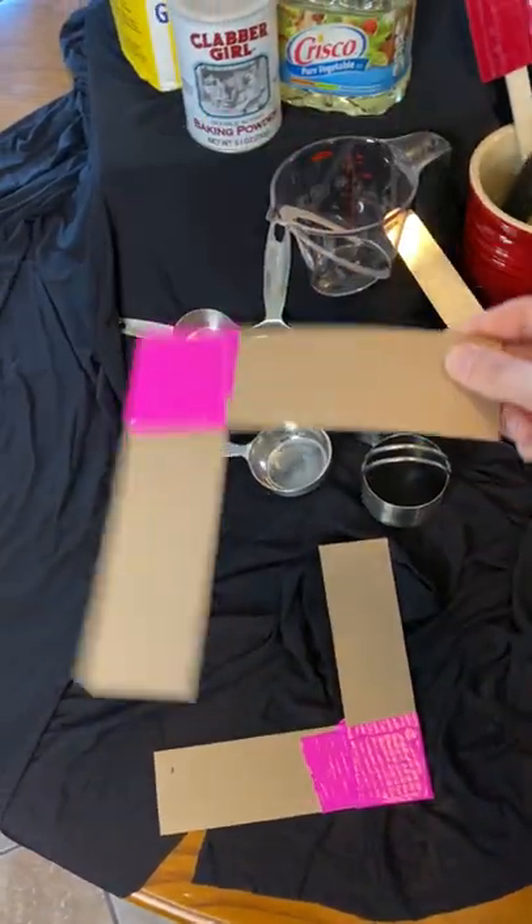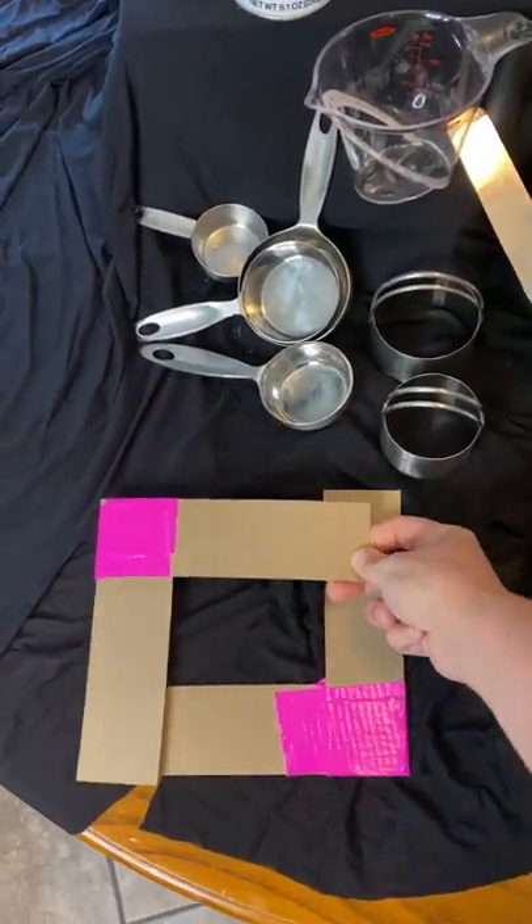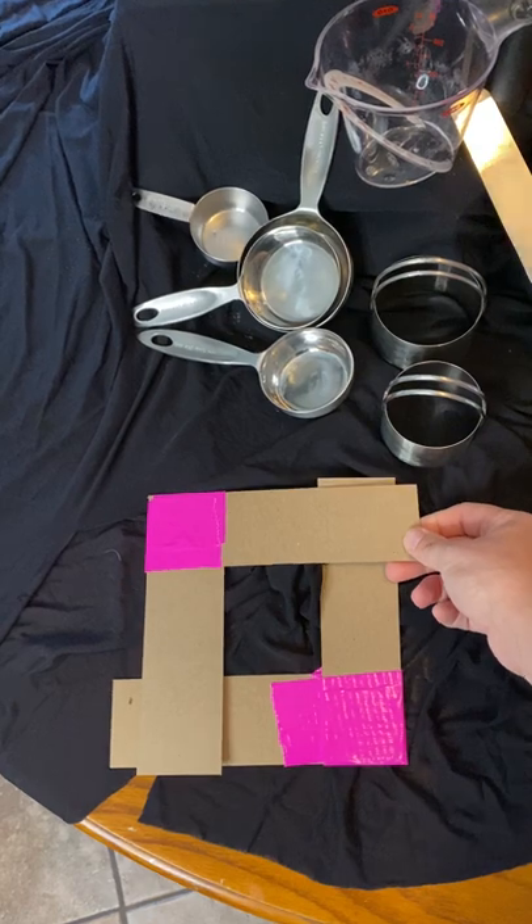Here is my viewfinder that I talked about in the last little clip. Two L's, and you can kind of change them to different sizes, so that's always interesting.